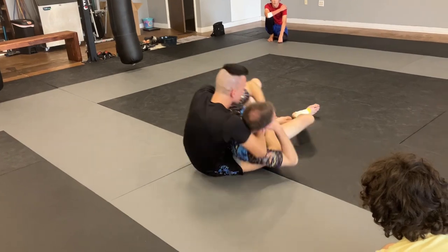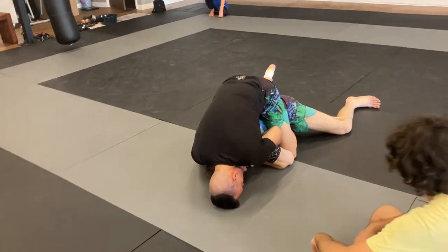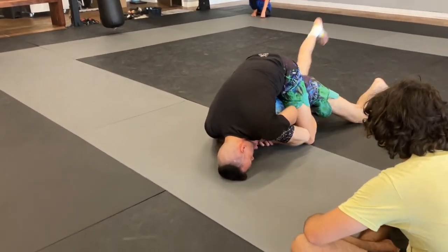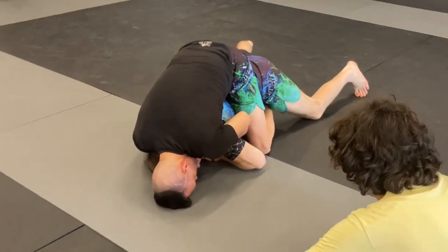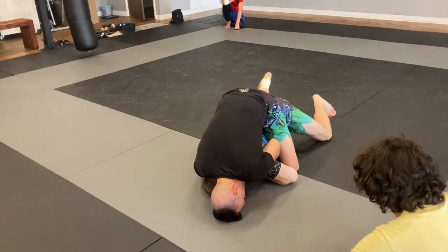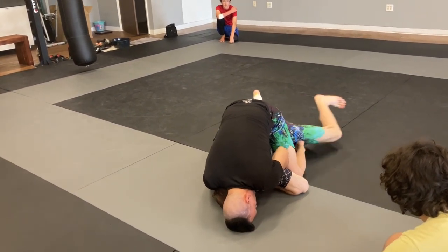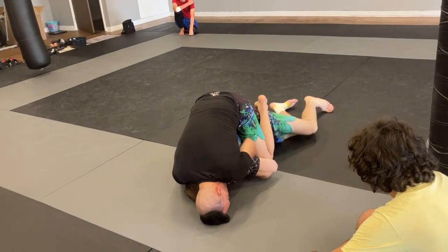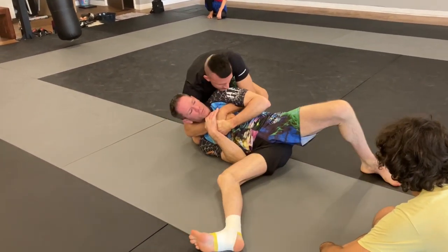One more time. He rolls me over. We're here. I'm looking away from the choking arm. I'm controlling his hands, pinching my elbow down. I look to get my legs to the inside. If he crosses his ankles it's going to be more difficult. So I've got to find his heel, start opening the legs up and getting my legs to the inside so I can get under this foot.